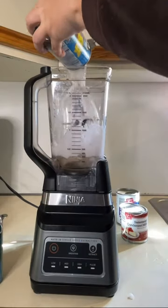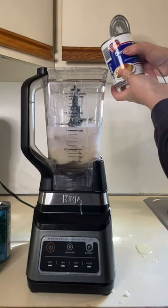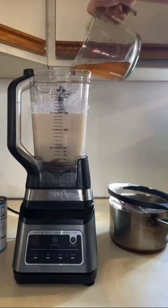To the blender, you'll add one can of cream of coconut, one can of coconut milk, one can of sweetened condensed milk, and a can of evaporated milk. You'll also add about one tablespoon of pure vanilla.